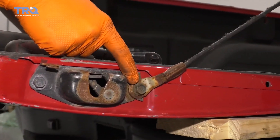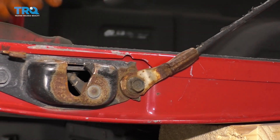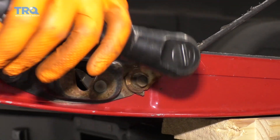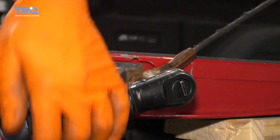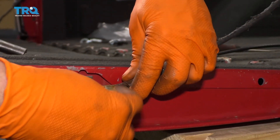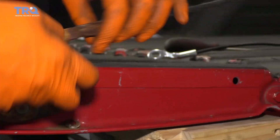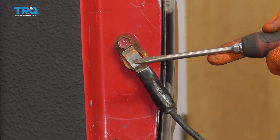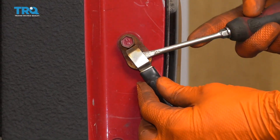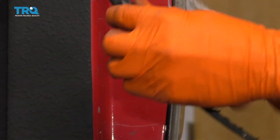The next thing we're gonna do is remove this bolt right here, which is holding this in, and then we'll go ahead up here. Just come up to this upper portion, and you're gonna wanna have something nice and flat like this, because if you get right behind here, you can bend up this tab, slide this, and unlock it.